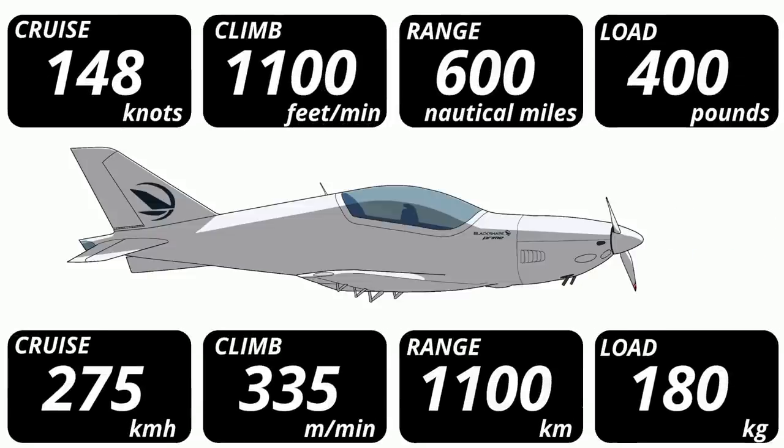148 knots from a Rotax 912 is exceptional. Otherwise, performance is okay at best. Useful load is only 400 pounds, and a full tank of gas weighs 90 pounds. But don't worry about not having enough weight to carry your bags, because there's nowhere to put them. The baggage compartment can hold about as much as a microwave, and is located behind the headrest of the passenger seat.